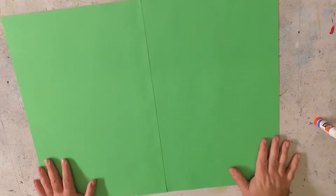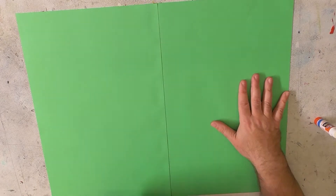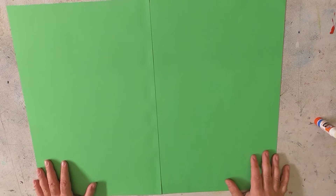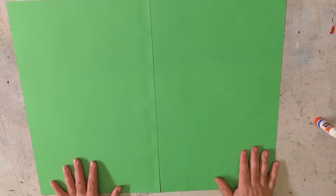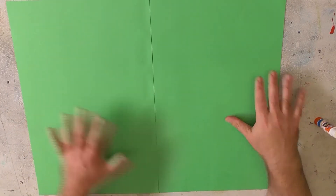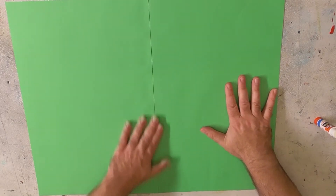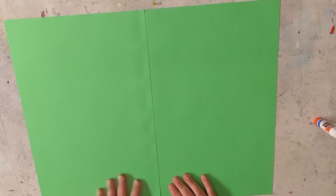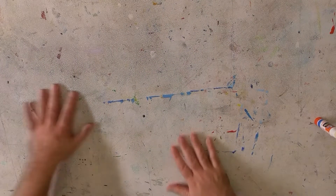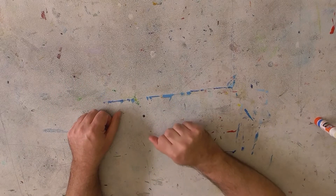Hold it down, rub it across, and it's stuck. This is going to be like where we put our buildings, roads, or whatever. You can make the ground bigger than two sheets — you could put four, six, or eight sheets together, however many you want. But right now we're just going to do two. Once these are put together, we'll set it aside and work on making a building. I'm going to show you how to make two different types.